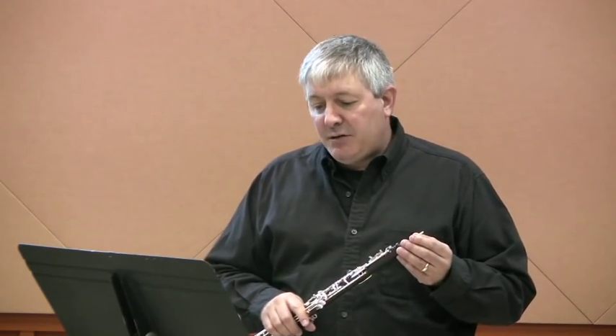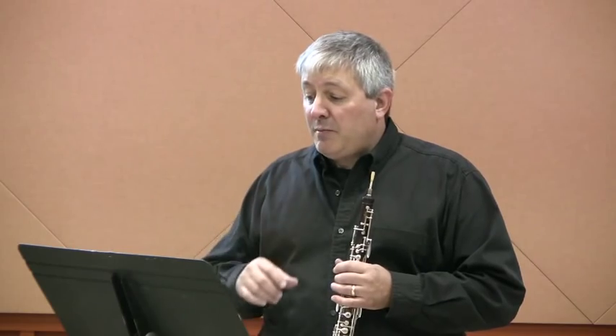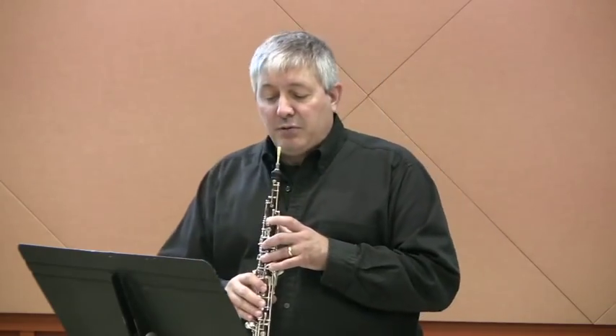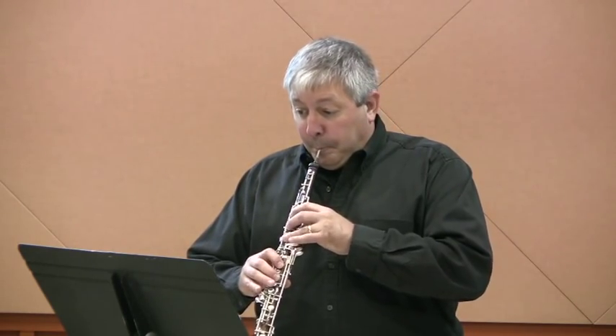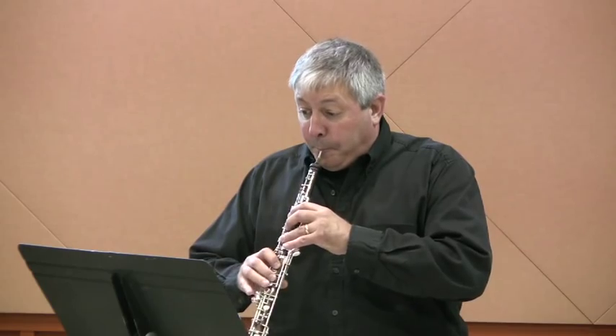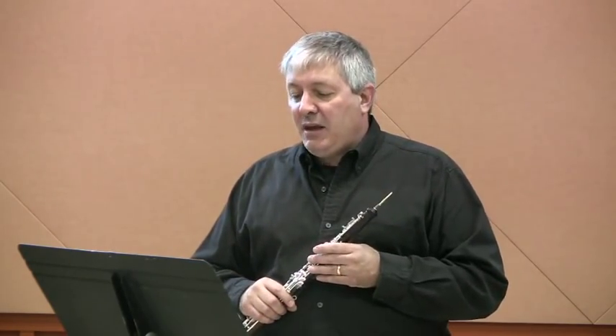There are a couple other parts of this etude I'd like to point out. In measure 12, we have a full diminuendo down to piano, and then in measure 13, a crescendo from piano to forte. So make sure you pace your diminuendo in bar 12 and your crescendo in bar 13. Also in bar 12, don't forget that the A sharp carries through the bar, so there's a total of 3 A sharps.